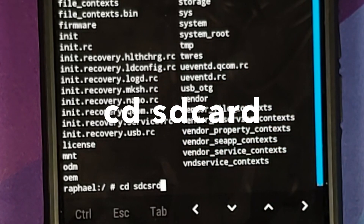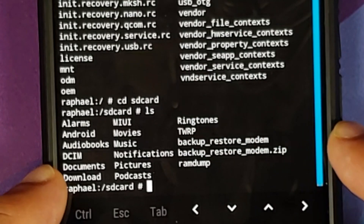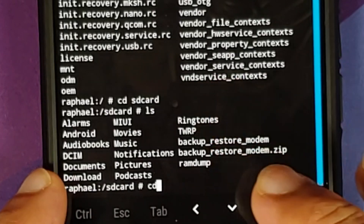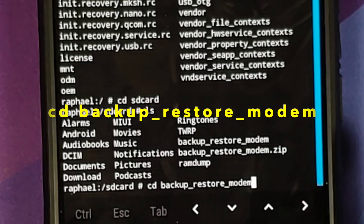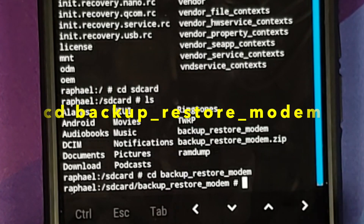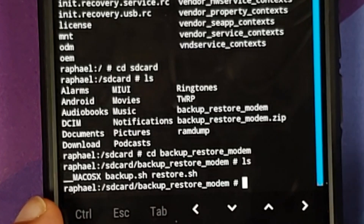In the terminal, navigate to internal storage by typing: cd /sdcard. You're now in internal storage. Type ls to confirm you can see the backup_restore_modem folder. Then navigate into it: cd backup_restore_modem and tap the checkmark. Once inside, do ls again and you'll see the files: backup.sh and restore.sh.